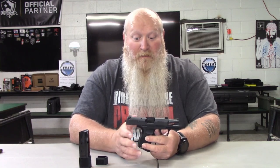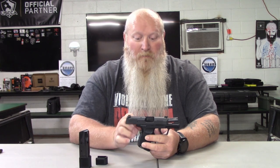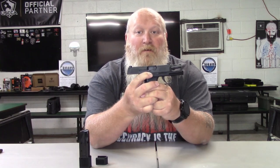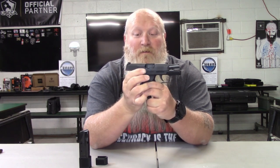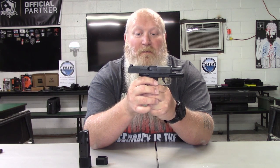There has been a lot created with SIG and the 365, probably based off consumer feedback. I wanted to touch on this because in my intro class it seems to be pretty popular, especially for the ladies — it fits their hands really well. This particular one does have an ambidextrous thumb safety. You can get them with and without the thumb safety; this one had a really good price on it.